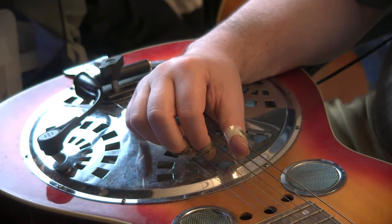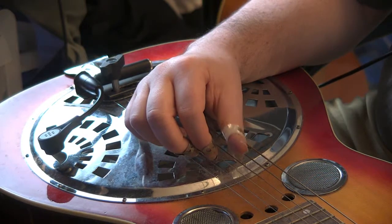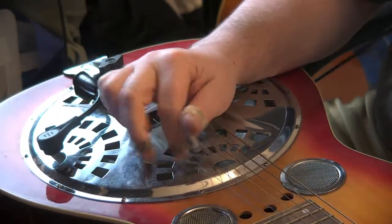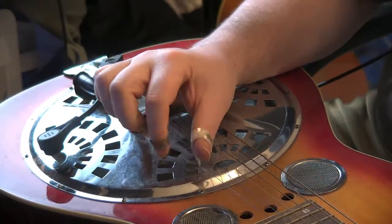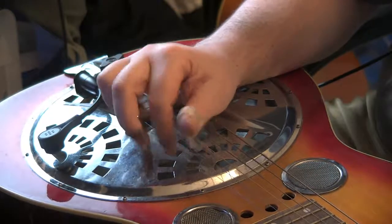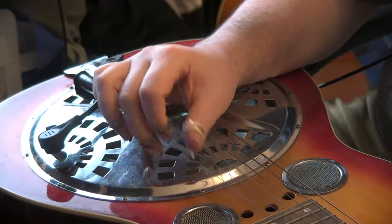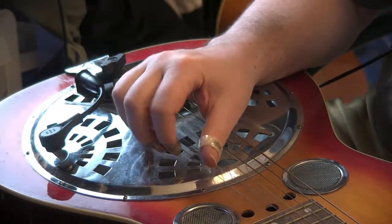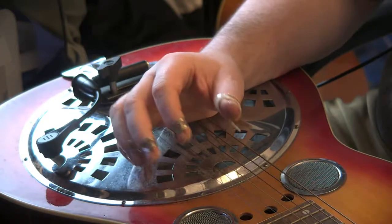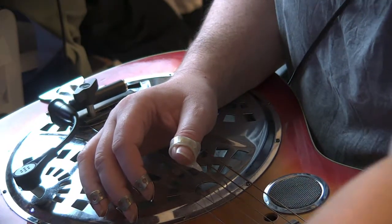Much like on a normal guitar, the thumb for basic patterns works on the bottom bass strings while the fingers work on the top ones. I end up doing patterns like a triplet: one and two and a three and a four — thumb, index, middle — or turning it around and using the ring finger as well. So there's a variety of ways the thumb might work with the fingers. A really important one I find is actually a combination technique that I want to demonstrate.